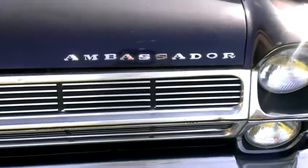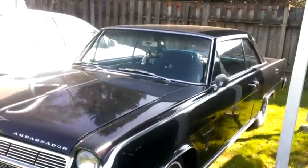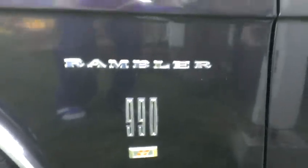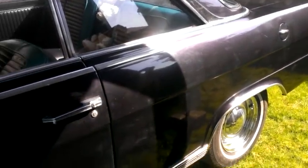So hey guys, just wanted to post this — this is my stepdad's old 1965 AMC Ambassador 990H Rambler. All 100% from all of the floorboards, body panels, everything straightened out by him, including hand mixing and painting.